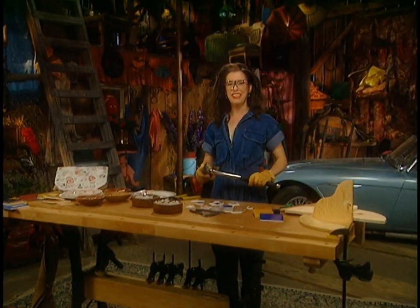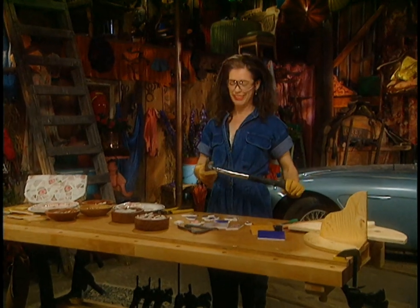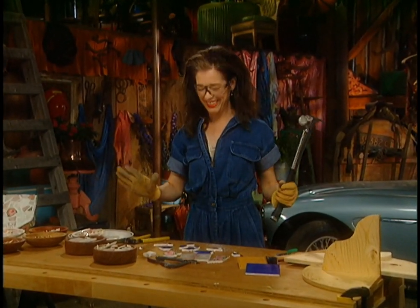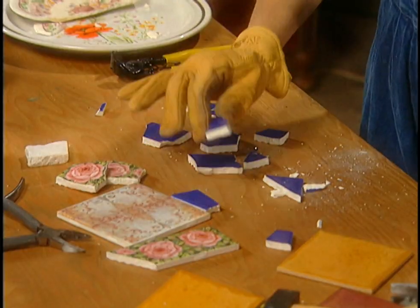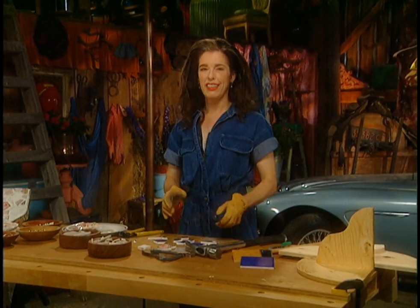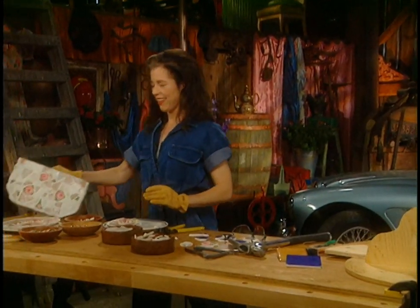If you're in the kind of mood where you need to take out a little of your frustration on something hard with a big blunt object, this is the day for you — because it's tile breaking day. And that's because it's mosaic shelf building day.